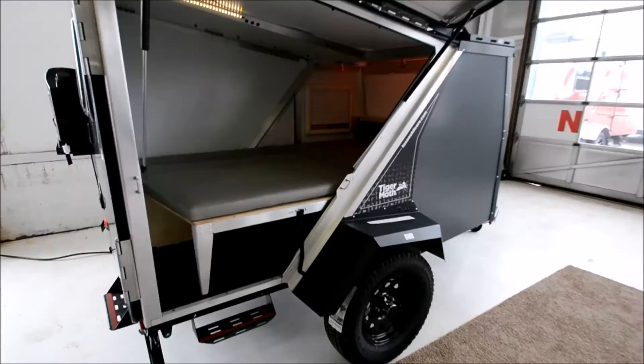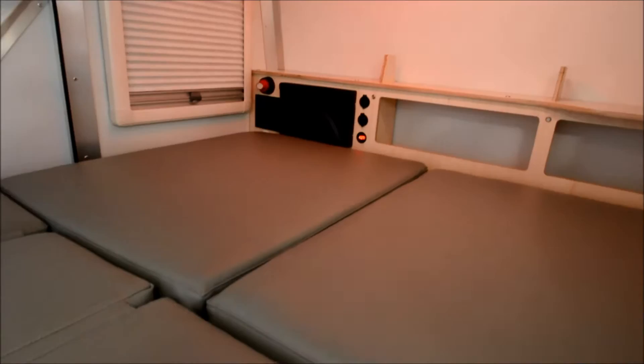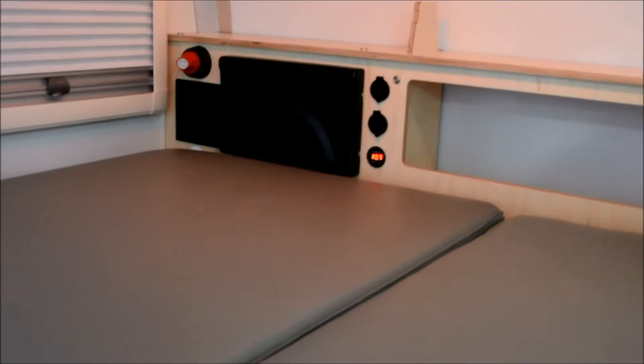Inside, you've got a battery monitor, and 12-volt, USB, and 110 power hookups. Just on the house battery alone with this unit, you're probably going to be able to go a week before you need a battery recharge. Throw a solar panel on this and, really, the sky's the limit.